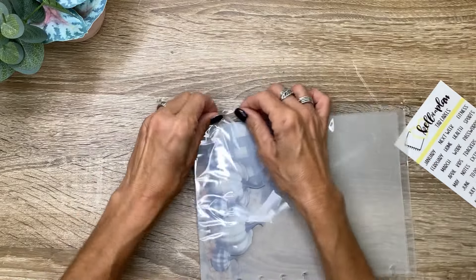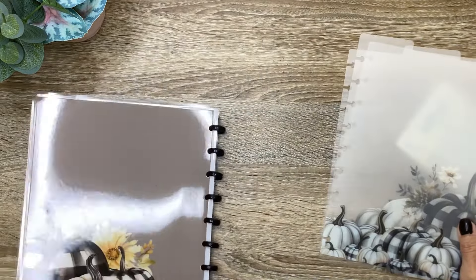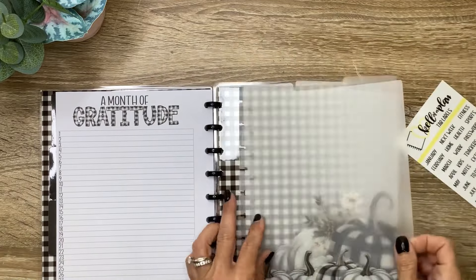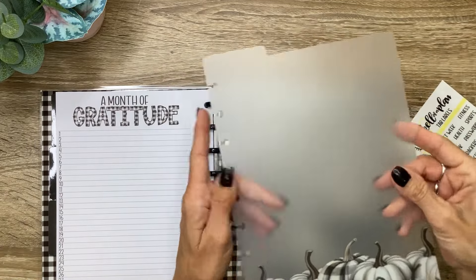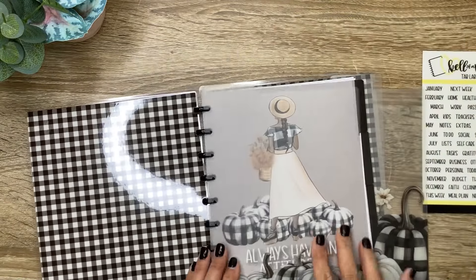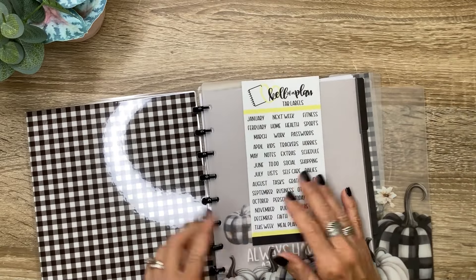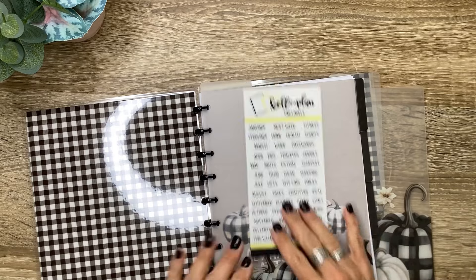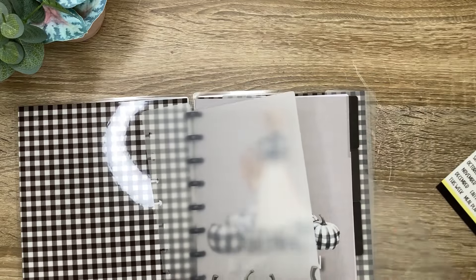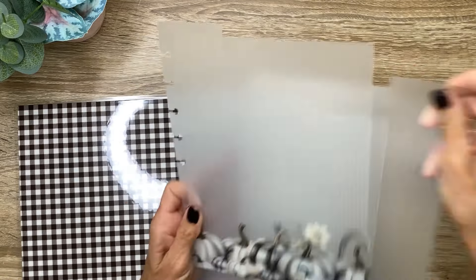So these are going to be add-on top tab dividers that you can add in the back. I love that they're clear frosted — we've got three of those. You can use them however you want: this month, this week, next month, home, health, work, passwords — whatever you like. I'm going to think about how I want to use those. But I love that those are included, and you can reuse those obviously, with the labels lettered by Heather.